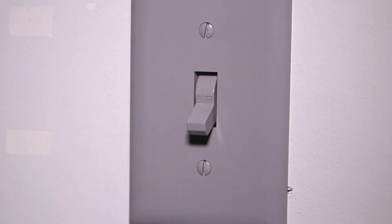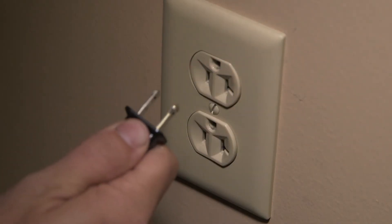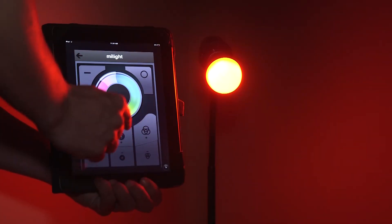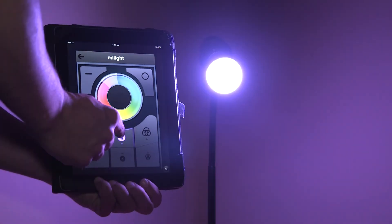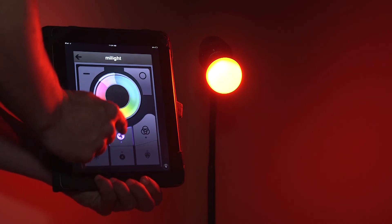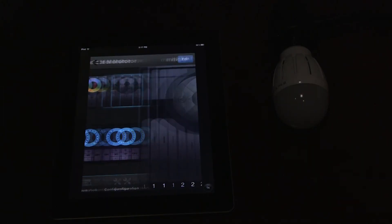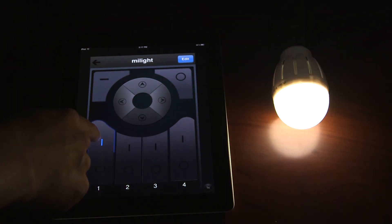Turn power to the socket or outlet off. If there is no externally controlled switch to the outlet, unplug the LEDs from the power source. With the power off, grab the smart device and have the app opened to your specific controller's interface or monitor. Within 3 seconds of connecting power, press the controller's sync button once on the smart device. If the sync procedure was successful, any connected light strips or bulbs should blink twice slowly and the remote will immediately be functional.